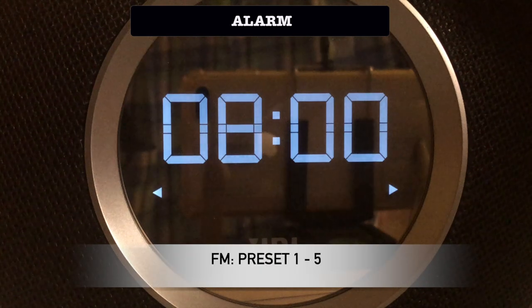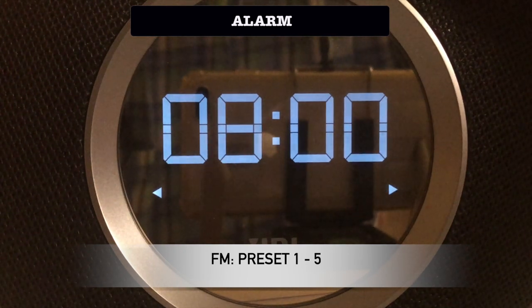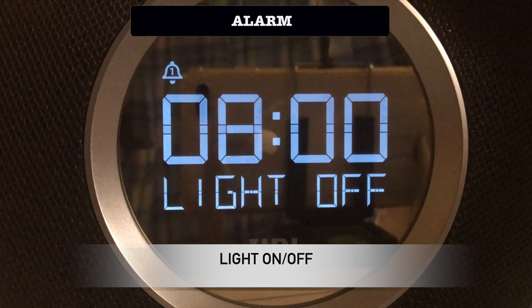You can also select one of the pre-selected FM stations. Finally, you select whether the light should be on or off.